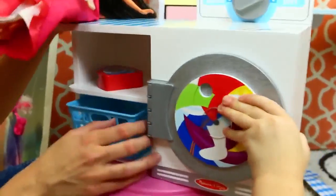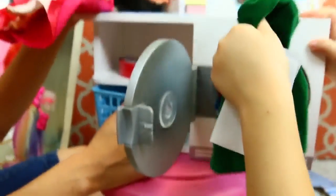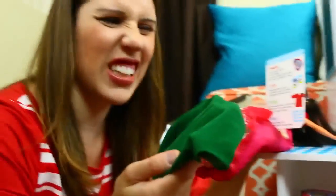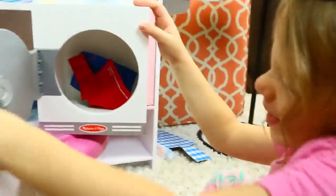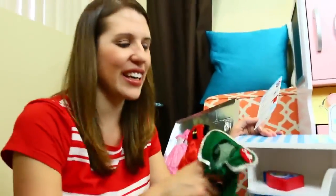Does it look done? Does it smell good? No. Okay, it doesn't smell good - it smells like old Barbie clothes. How about yours? No. Well, Elena's just going to have to deal with it, I guess.